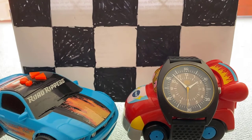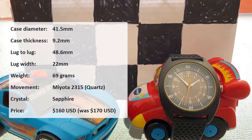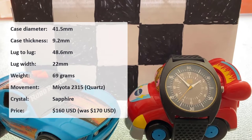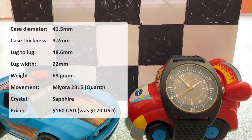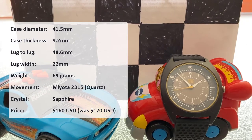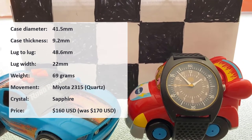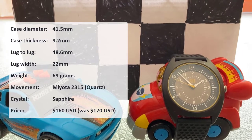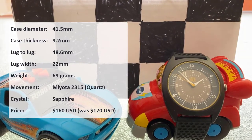To run over the specs on this watch: we've got a case diameter of 41.5mm, a case thickness of 9.2mm, lug tip to lug tip of 48.6mm, lug width of 22mm, 69g in weight on its silicon strap, a Miyota 2315 quartz movement, sapphire crystal on top, and coming in at a price of $170.